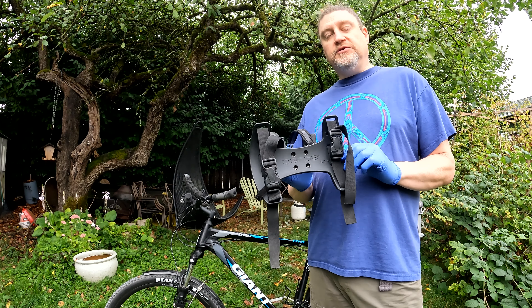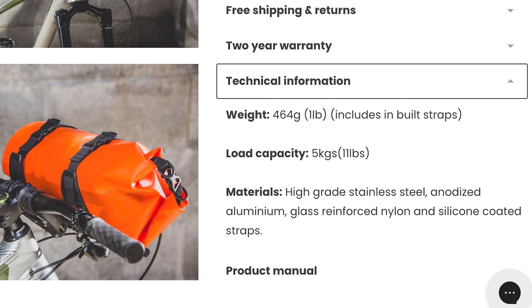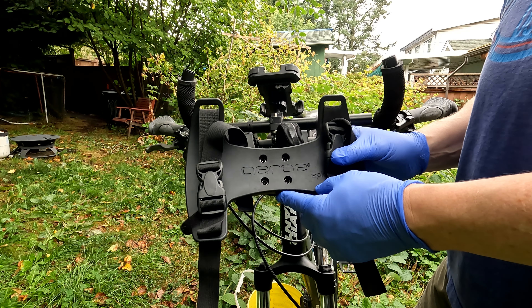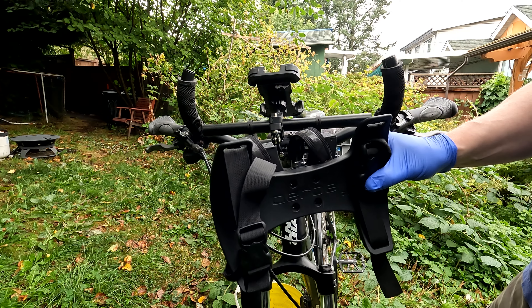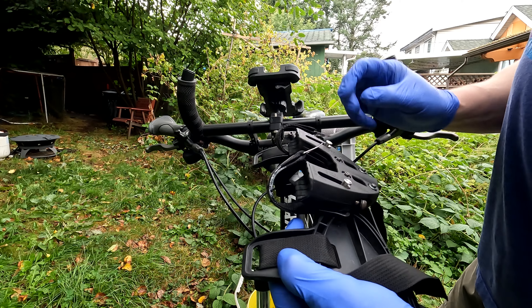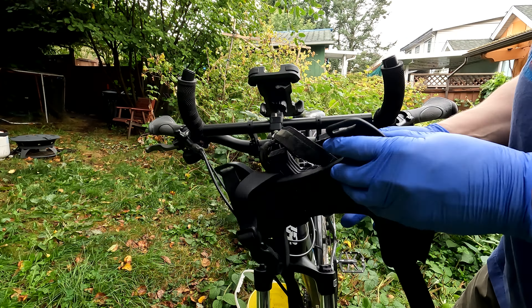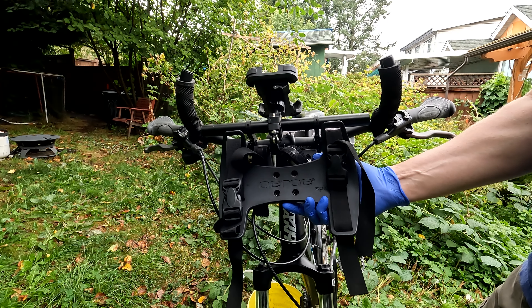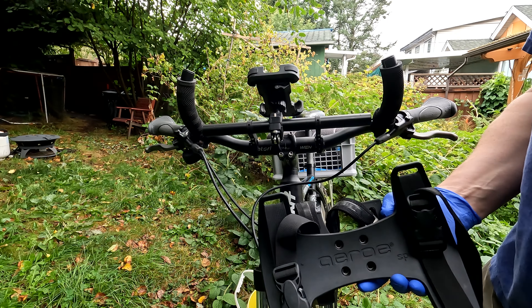Let's go over a couple of details about this harness. It retails for $79 US, it has a claimed weight of 454 grams which is a pound, however on my scale it is approximately 550 grams. It's intended to be mounted via straps and a clamping mechanism directly to the underside of the handlebar to give you a mounting point for a bag at the front.